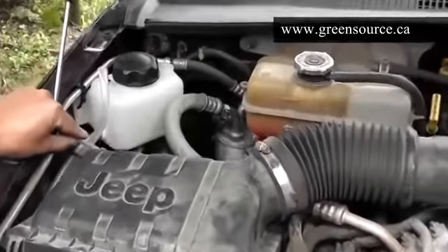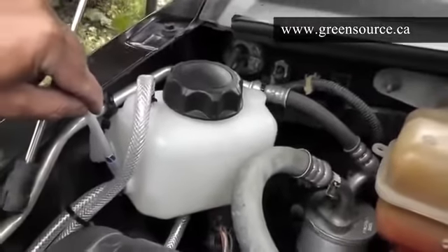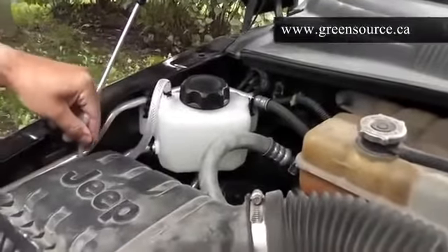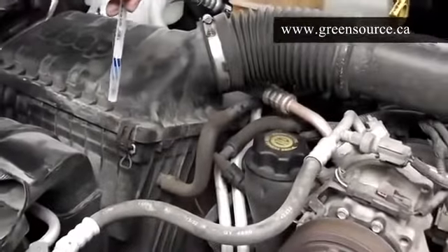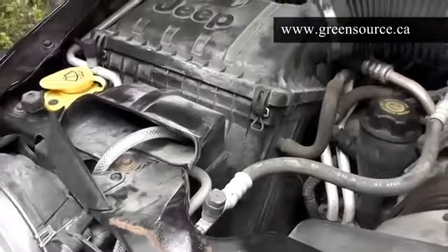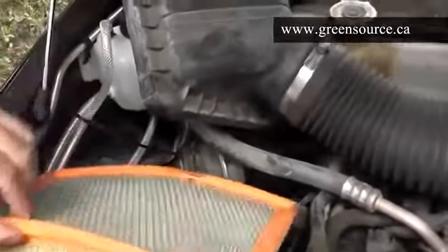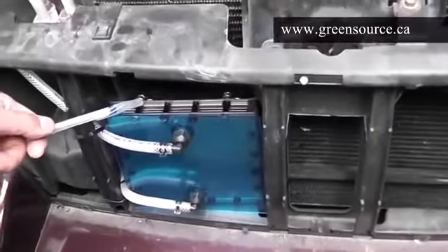The lower hose of the bubbler will go to the lower nozzle on the hydrogen generator. The upper hose on the side will go to the upper nozzle on the hydrogen generator. The hydrogen produced comes out the very top tube on the bubbler, and it runs down underneath the engine. We've done something quite creative in this installation — we've actually brought it in through the air box, up from underneath. We bring our hydrogen in here, and we didn't even have to make a hole anywhere for this installation. Remove the air filter, look inside, and there's where we bring in the hydrogen.